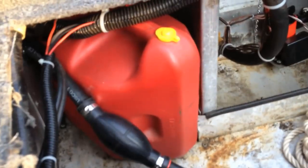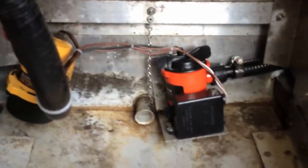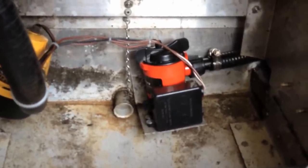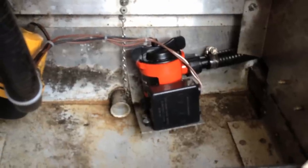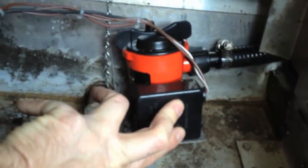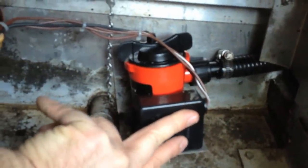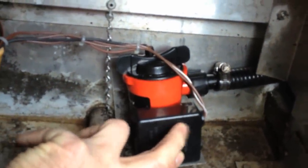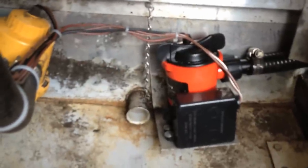I've got an automatic 1000-gallon-per-hour bilge pump. They say it's a laser float — I'm not really sure what that means, but I think it's an infrared switch. You can test it by putting your fingers over it and it goes off. So if water gets up in there, it'll get out of there as quickly as possible.